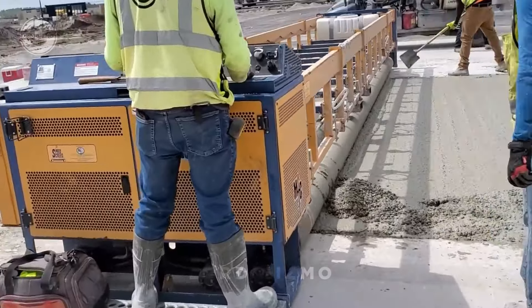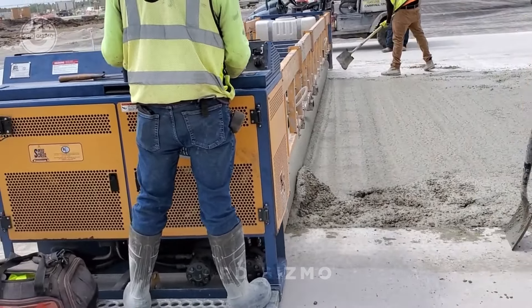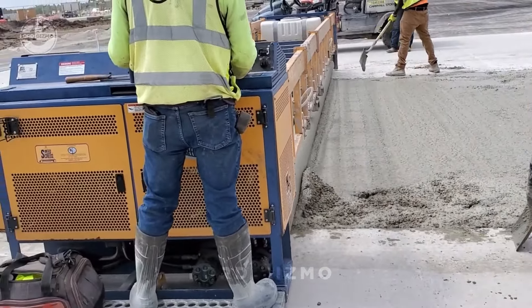Instead of hauling in heavy machinery, let's take a look at the Metal Forms Speed Screed roller, the perfect tool for leveling concrete with precision and ease. This lightweight, gas-powered roller screed is simple to set up and delivers professional grade results. Ideal for patios, driveways and large slabs, it creates a smooth, even surface without the need for bulky equipment.